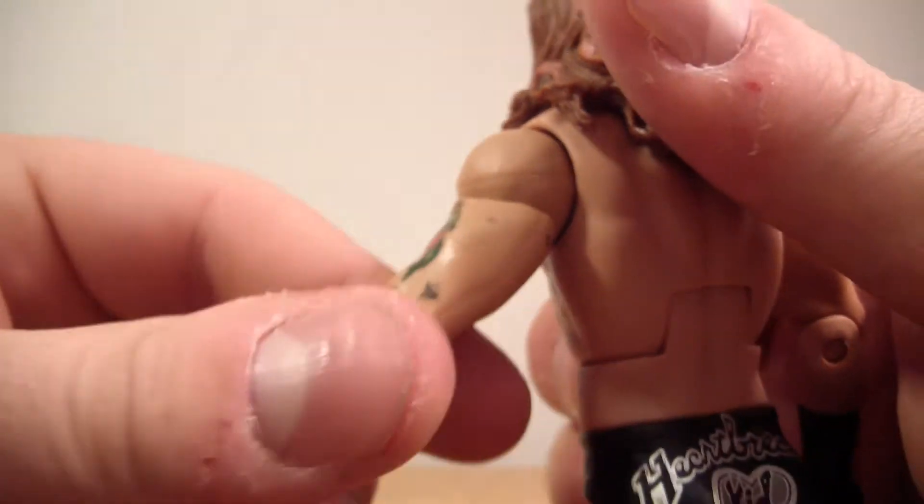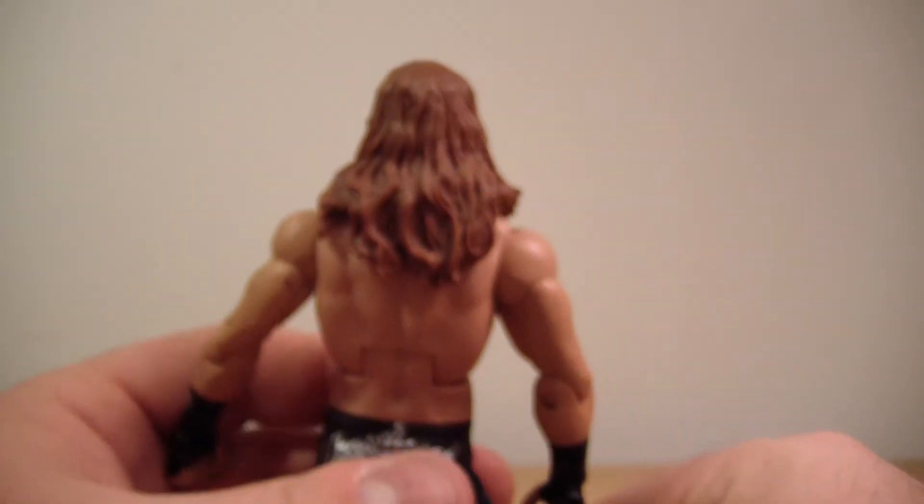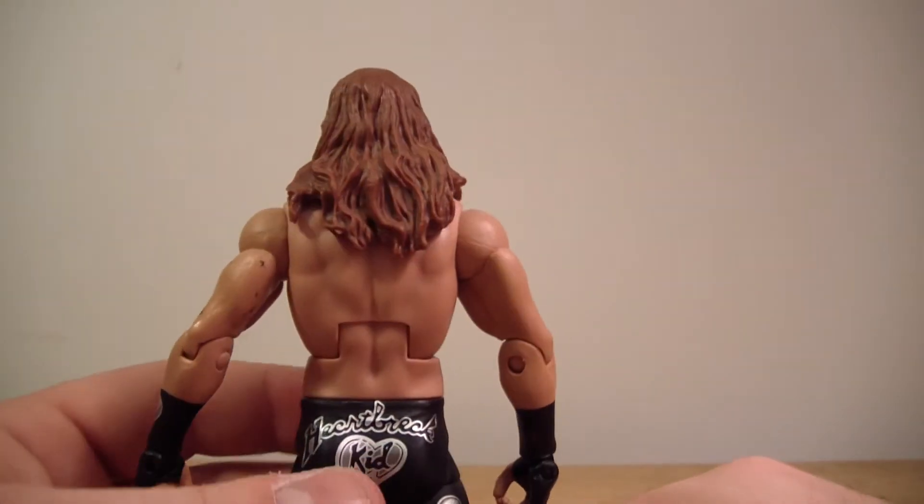Damn it. Why do they have to? Ugh, that's awful. This is such a cool-looking figure and you had to ruin it with your QC. Ah, damn it.